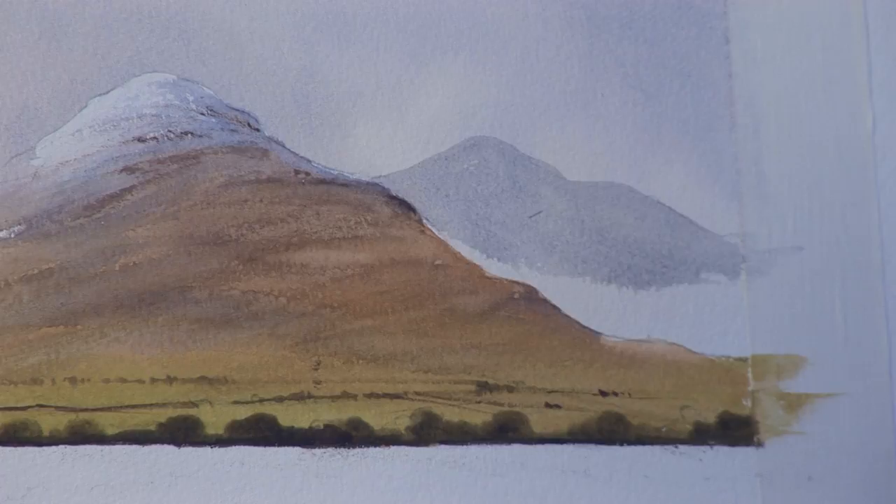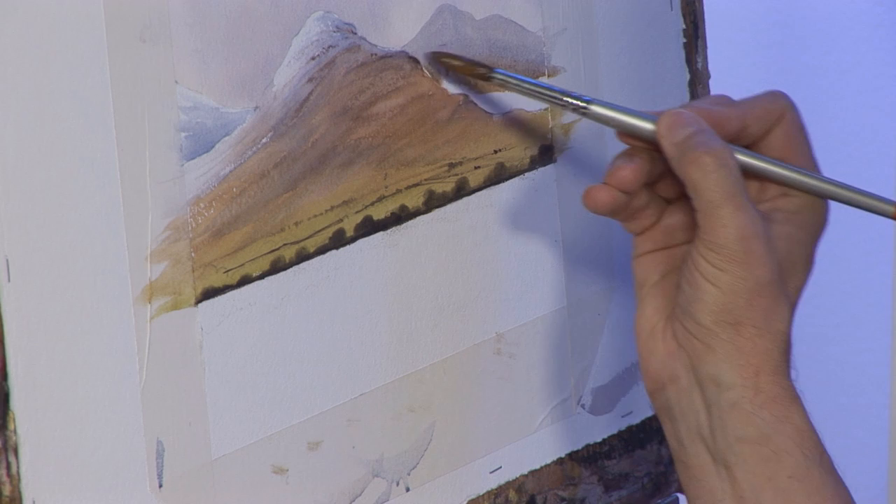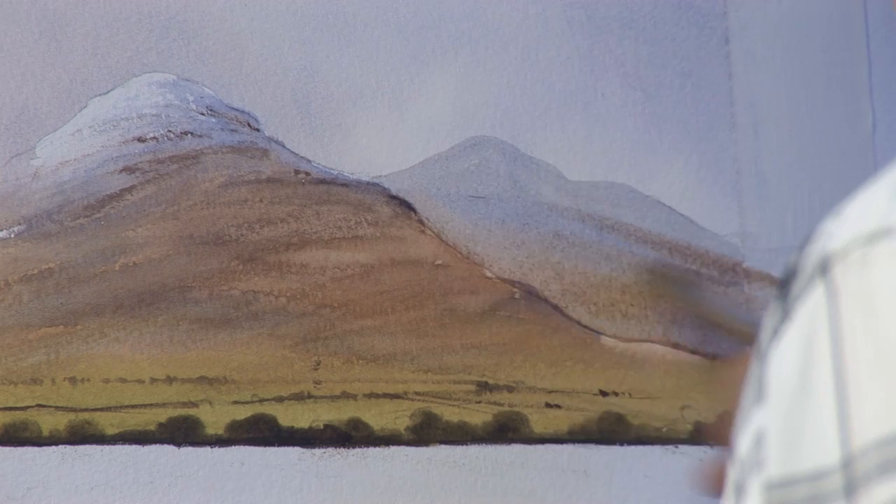Now as I work that colour down, let's put a touch more shadow into it so it gets a bit stronger, and then I'm going to gradually introduce the raw sienna and burnt sienna so the colour gets warmer nearer the middle distance.